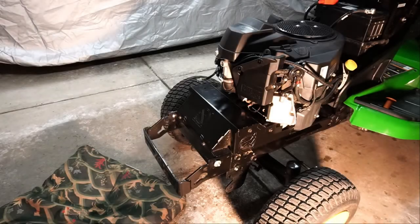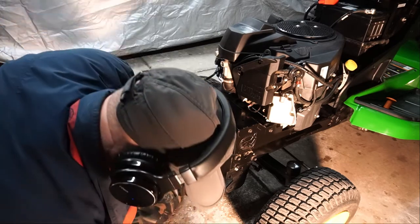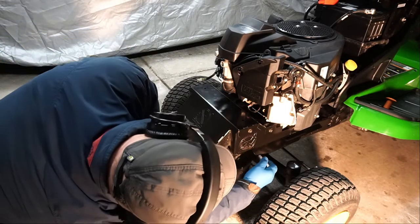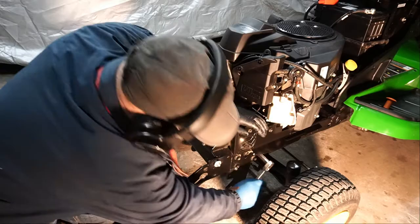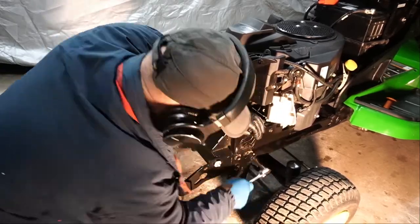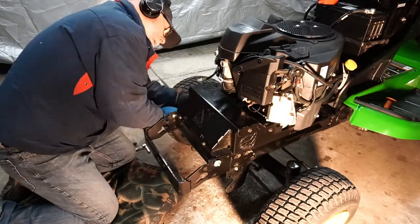Here's my John Deere X590. The first part of this project is to pull the front bumper slash weight hanger off and replace it. There are four 14-millimeter bolts that go through the frame into the threaded holes of that front bumper, and also a little 8-millimeter bolt you have to pull off to loosen the heat shield.